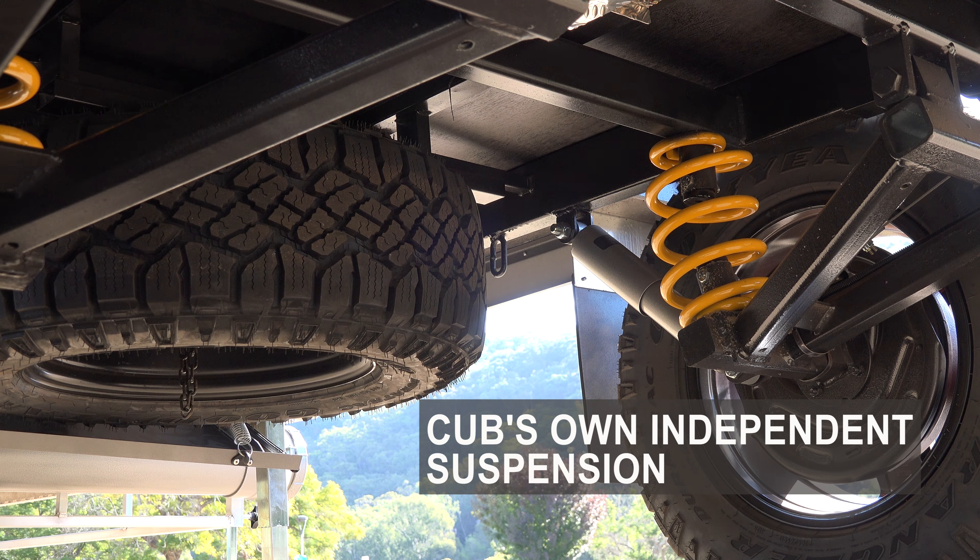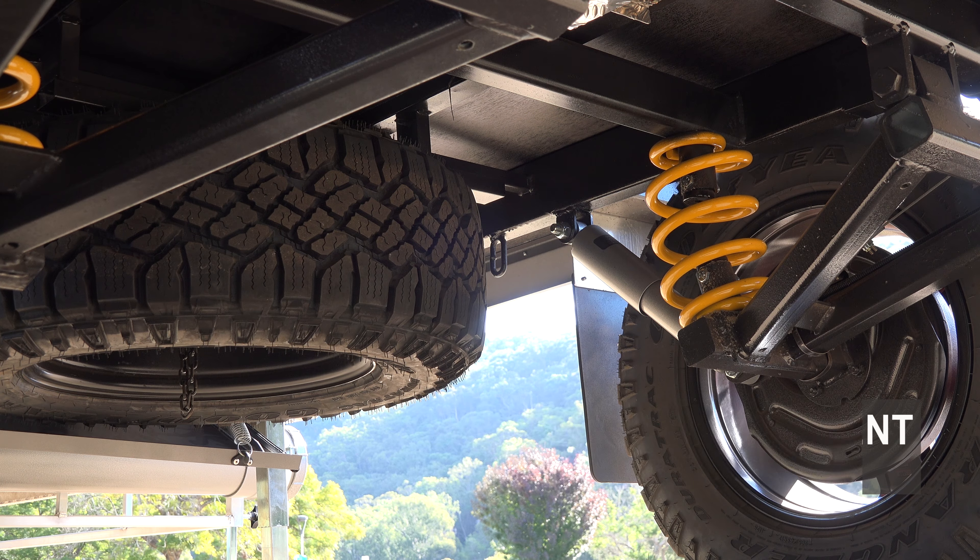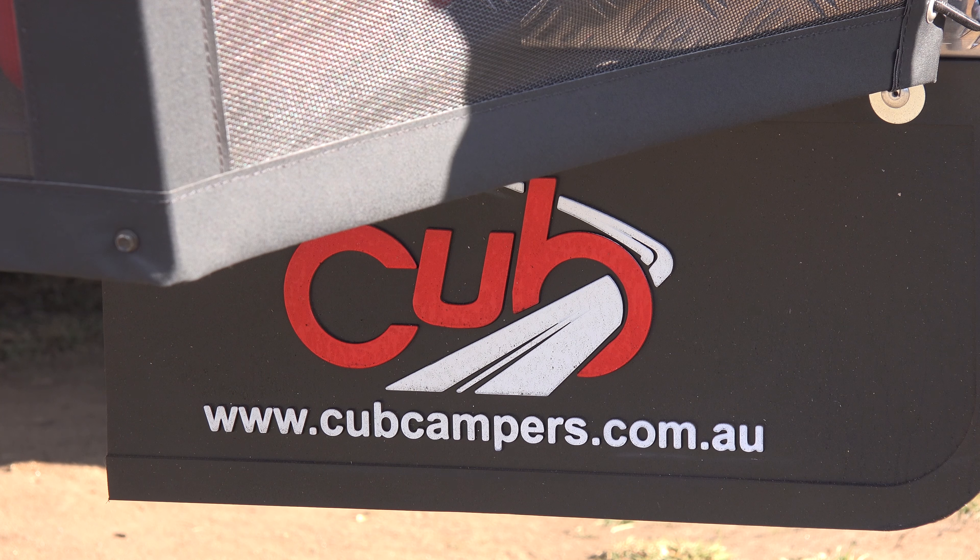Underneath the Cub Longreach is where you'll find Cub's own independent suspension. It's full off-road and warranted for a full five years. Attached to the leading edge of the fridge box on the Longreach is where you'll find the stone stopper mud flaps.